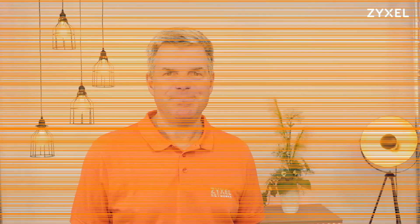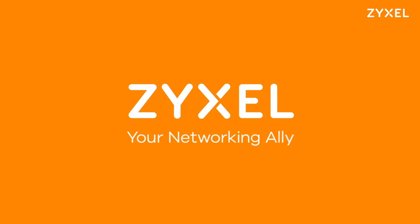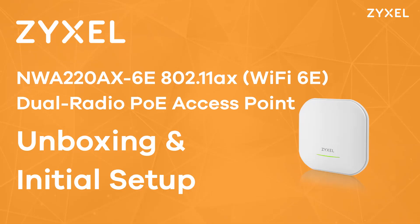Have a nice day. We are Zyxel and we are your networking ally. Do you want Zyxel videos at your fingertip? Click the subscribe button and hit the bell to get notified.